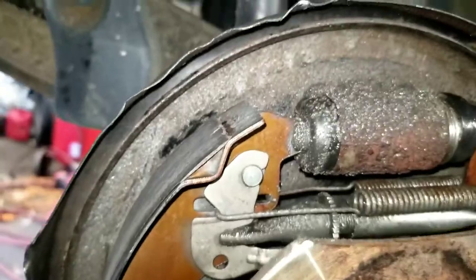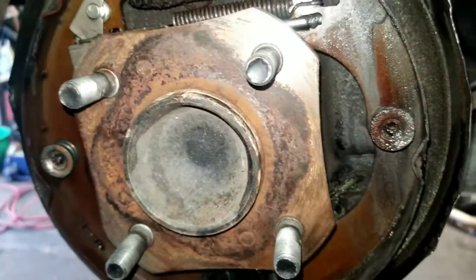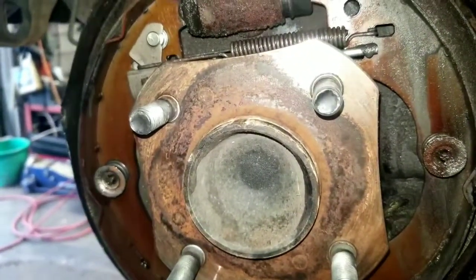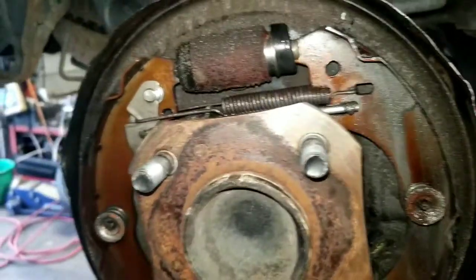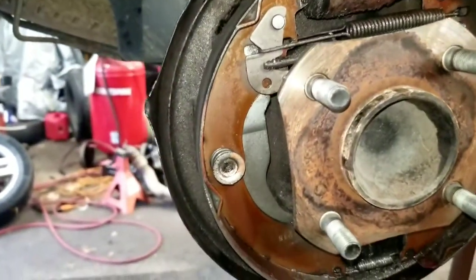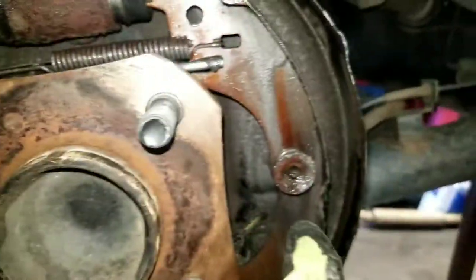I also like to use a good quality brake parts cleaner to clean all that gunk and mess off. Now, if you've done rear brake shoes before, this is pretty much the same job as any other car — it's a system that's been around for years. You have two hold-down springs, one here and one there, and you loosen those springs.